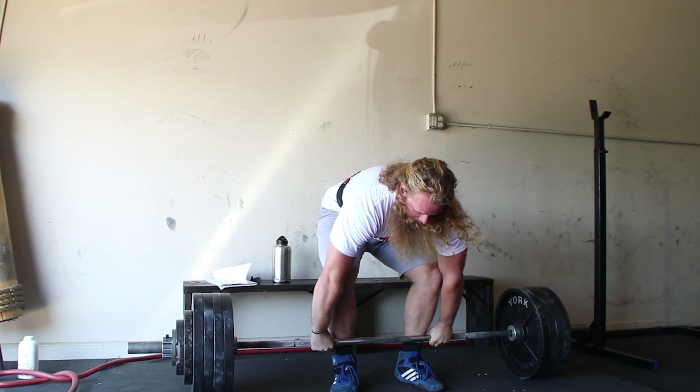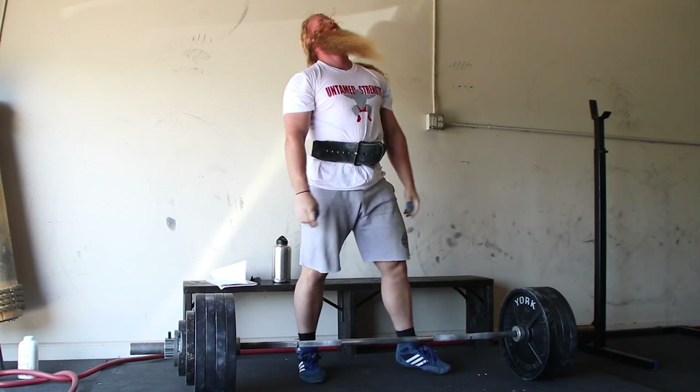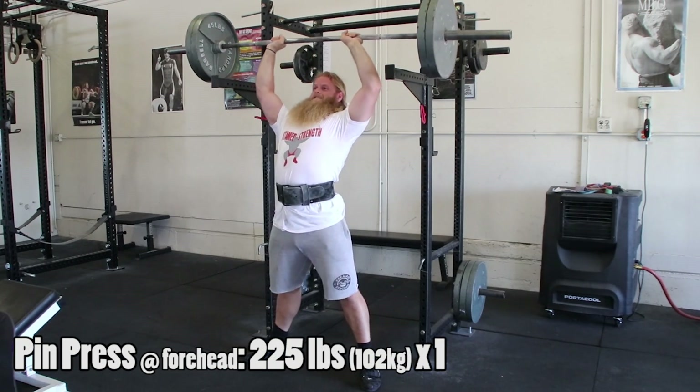You'll notice I perform heavy singles for my squat, press, and deadlift, but not for my bench press. That's because I'm competing in a US Strengthlifting meet in October, where I will perform a max squat, press, and deadlift. So there's more emphasis on the press than the bench press during this workup.